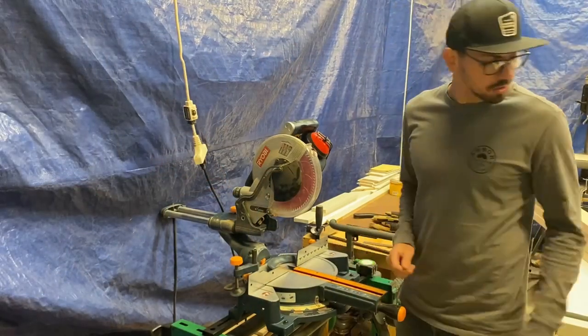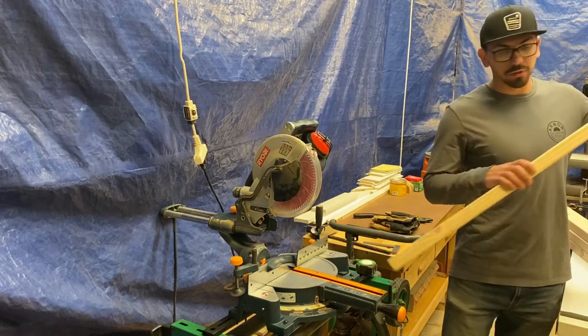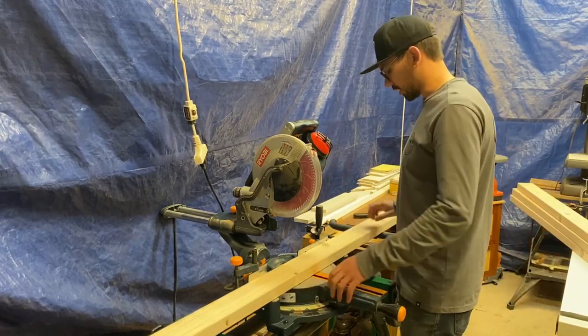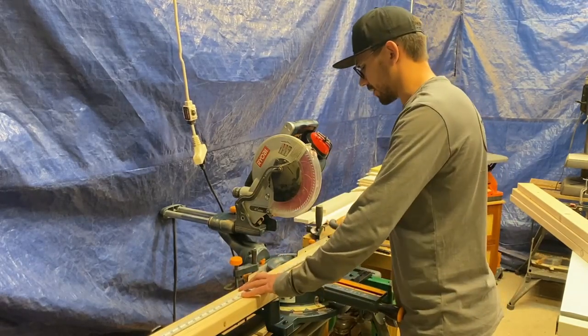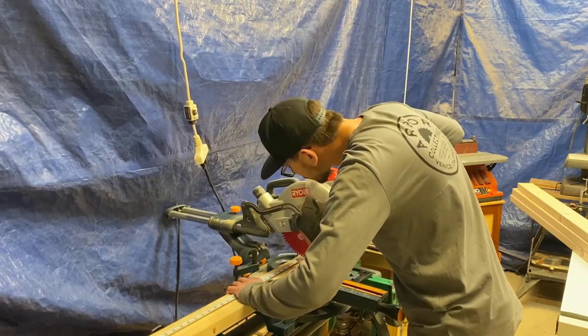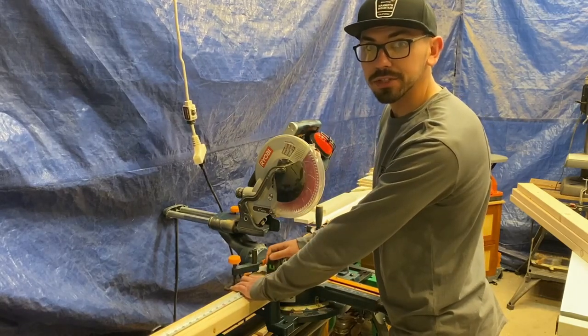I'm going to start off at the chop saw here, or miter saw as some people might like to call it, and I'm just going to roughly trim all of these boards down to an easier length. In my small shop, working with eight-foot boards can be kind of a pain, so by trimming them all down it makes it easier to use on the table saw.